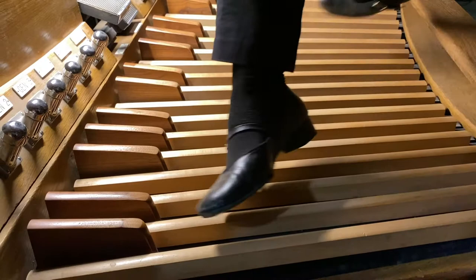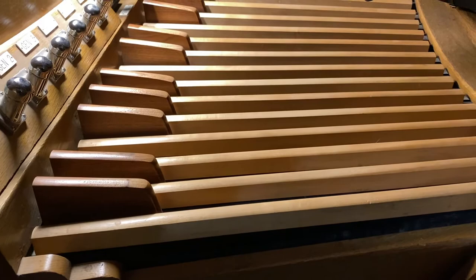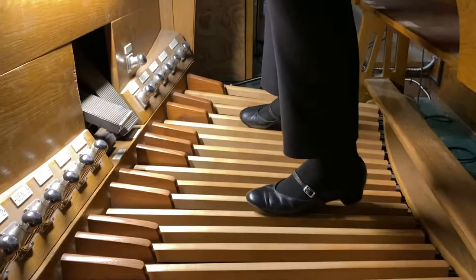If you notice, the pedals have these lighter brown and darker brown keys. That's like on a piano keyboard — you have the white notes and the black notes — it's the same layout, just obviously a lot fewer notes.